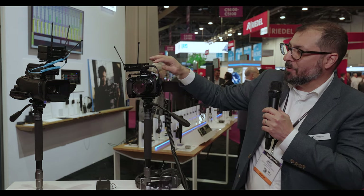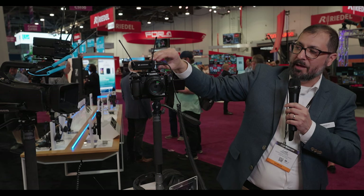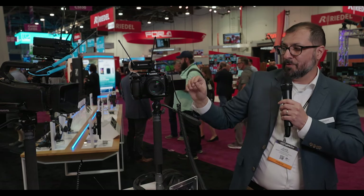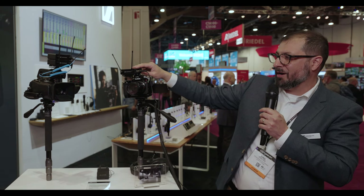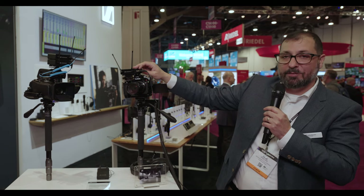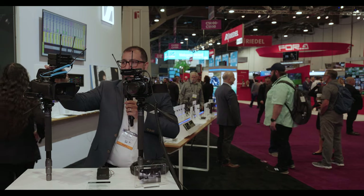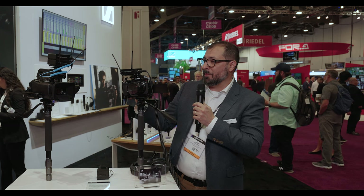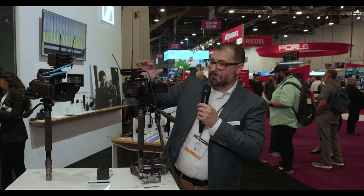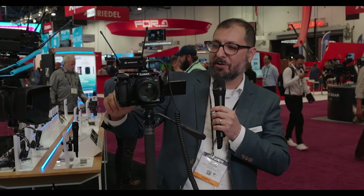These are powered with USB-C power, and they also have a headphone output. So if you're monitoring or troubleshooting, or using this as a standalone wireless device, you can monitor headphones right on the receiver itself. We really give you everything you need: cold shoe mount, cheese plate, all of the tools and screws to get set up right out of the box, ready to go for all different camera formats.